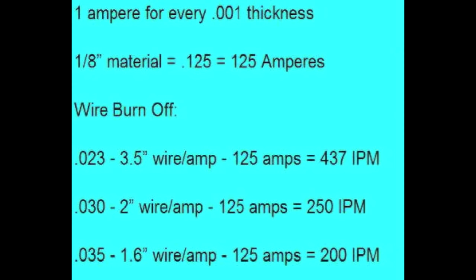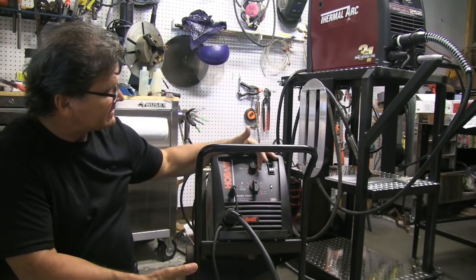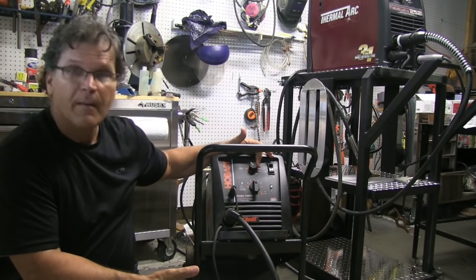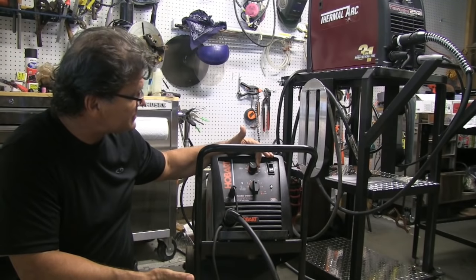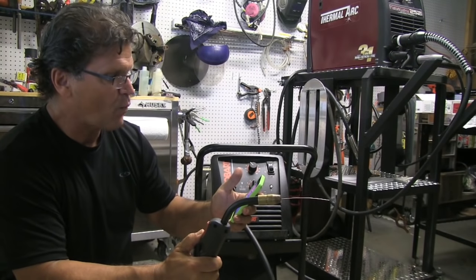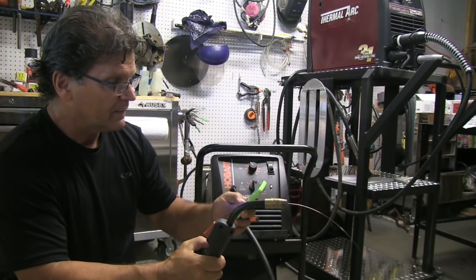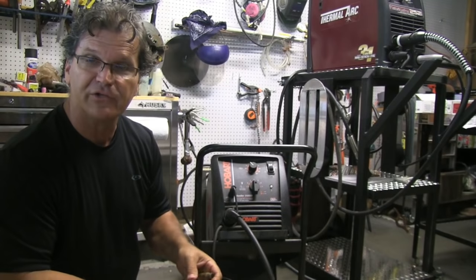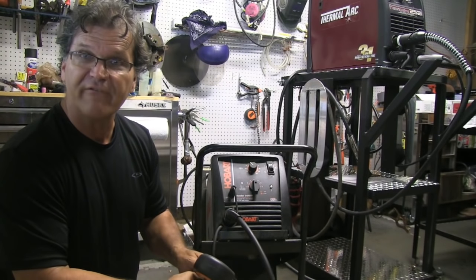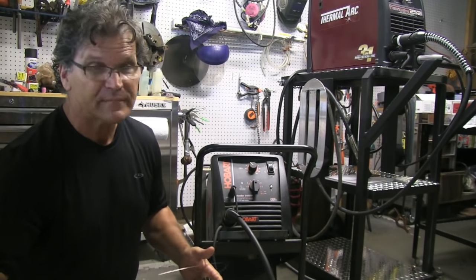Underneath this YouTube video in the description box there'll be a link to a page where you can print that chart off, as well as a chart that breaks it down for everything up to a quarter inch. I should be getting pretty close to 250 inches a minute, which means I need 25 inches of wire here, and I've got about 26 inches of wire — close enough.